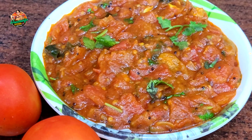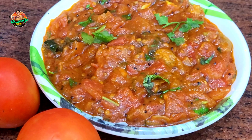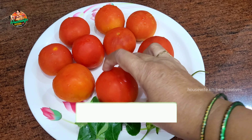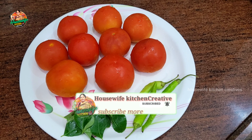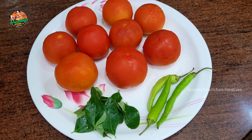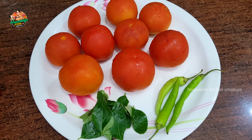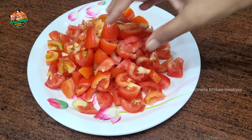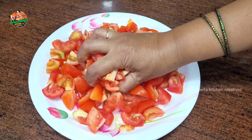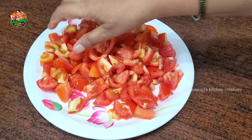We will make this a little bit. I will cook this with half a piece. We can add the tomato curry. We will cook this tomato curry simply. Place a few tomatoes and add a little tomato.